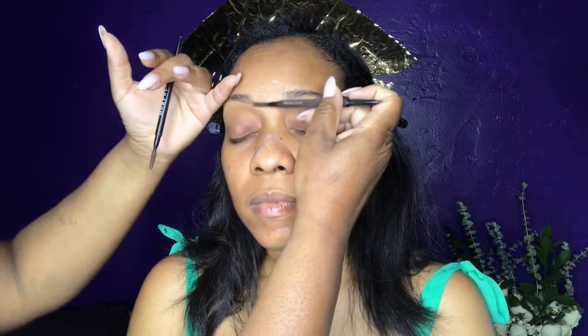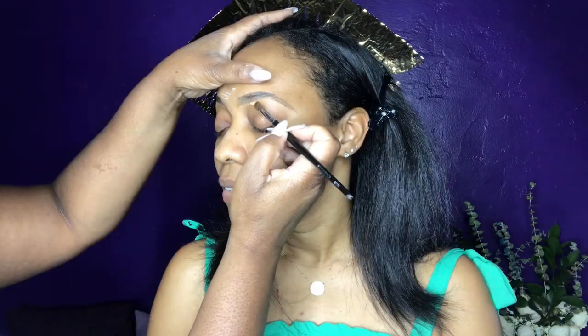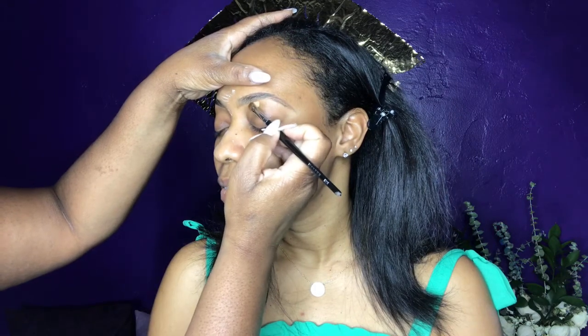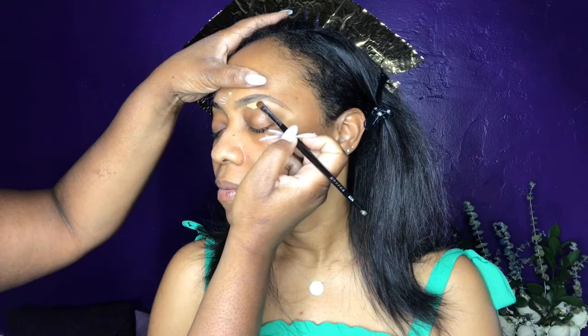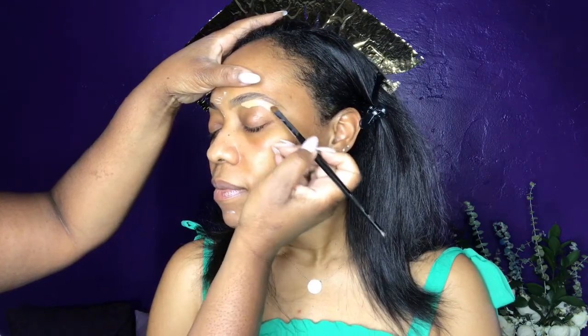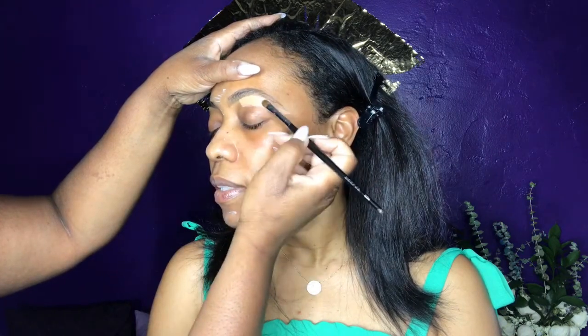I am filling in the front with light strokes and using the spoolie on the back of the brow pencil to brush that up. I barely use any product towards the front end of the brows. I'm using the Juvia's Place Concealer in color 12 and also my Wet n Wild Concealer in Coco for the beginning of the eyebrows.